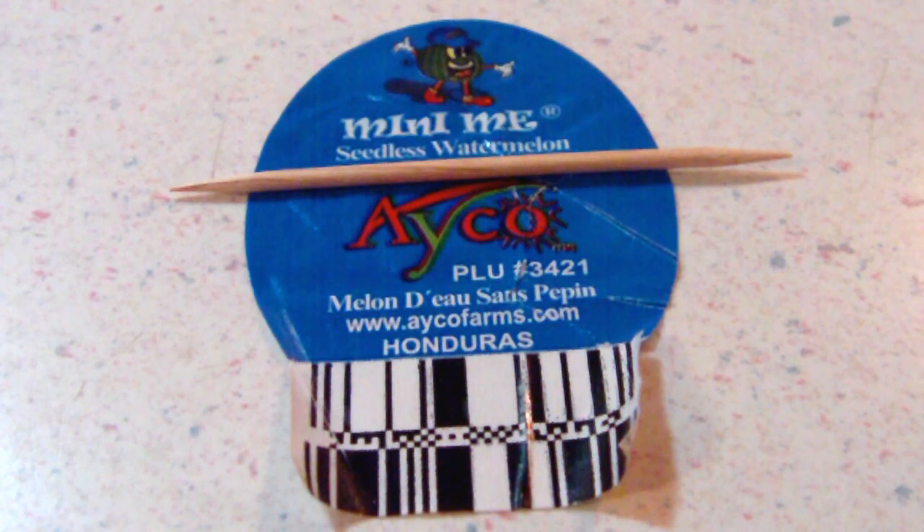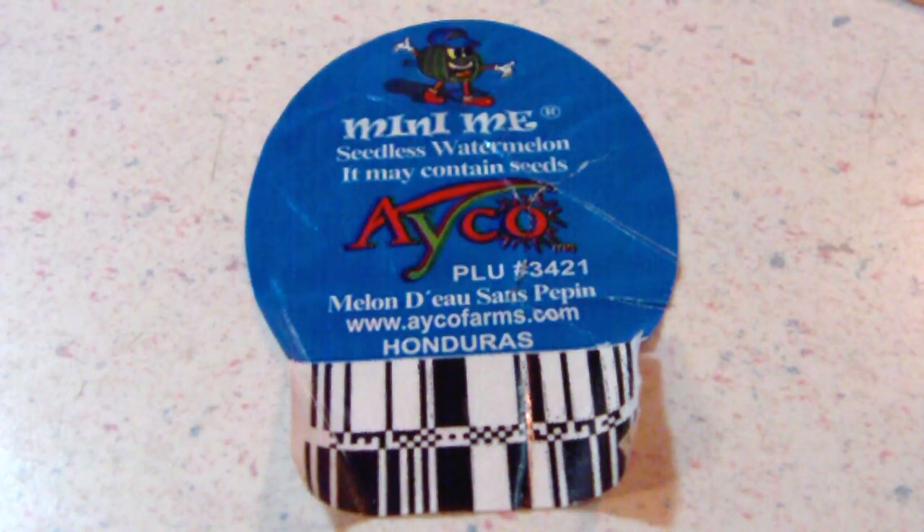Very awesome. But there's one thing that was a little bit silly about this — the label. You're looking at it right now. Mini-Me seedless watermelon. Remove the toothpick. It may contain seeds.